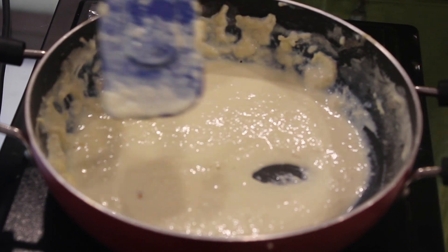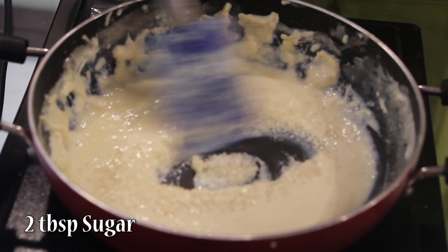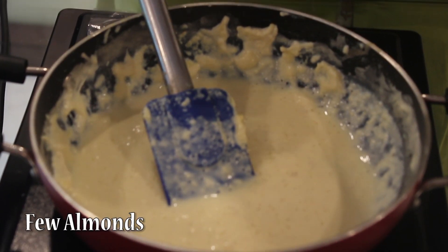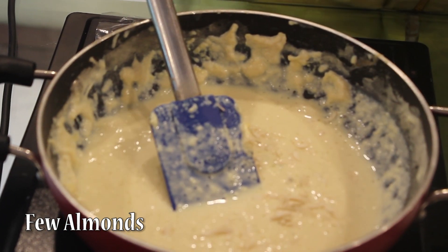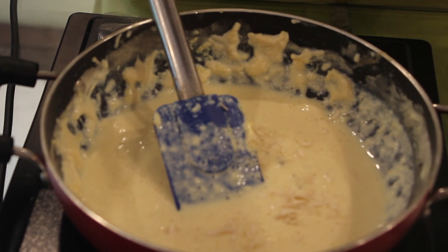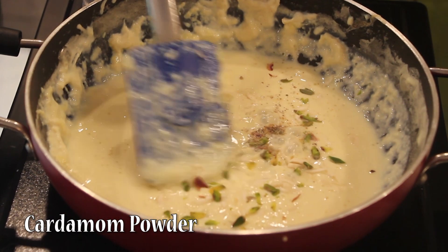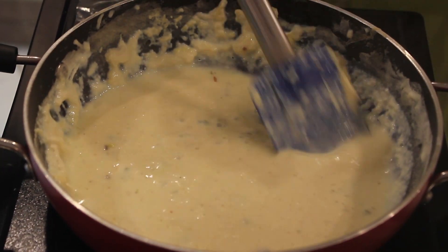We will add 2 tablespoons of sugar. Then we will add a little almonds — I have cut them into small pieces and removed the skin. Then we will add a little pistachio and cardamom powder, and allow it to cook for another 5 minutes.